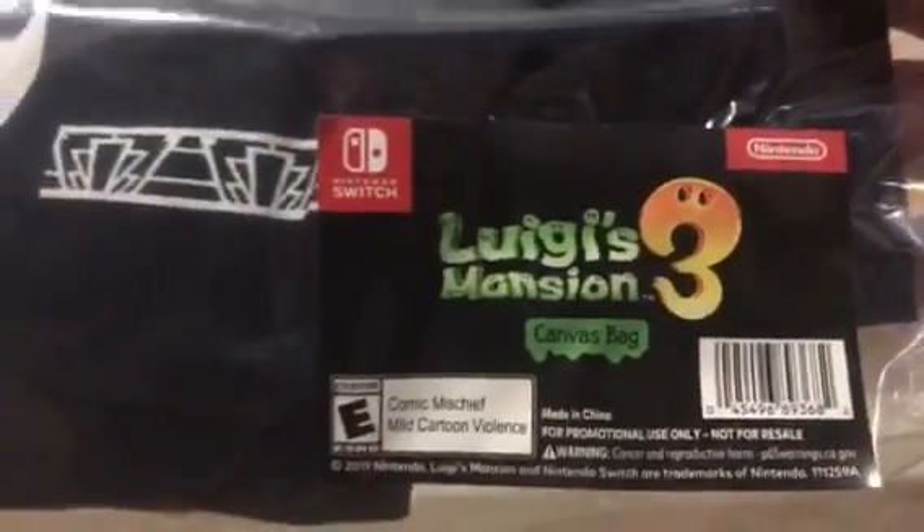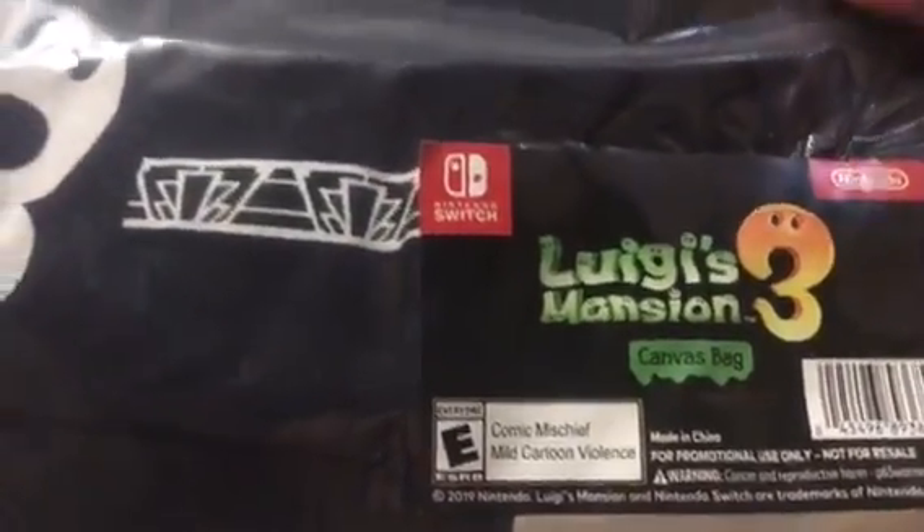I first heard about this on Twitter. Let me take it out. Here's a little tag — Luigi's Mansion 3 canvas bag. It's not an actual backpack, it's more of like a canvas tote bag. But at least Nintendo did it better than Bethesda. I'm pretty sure that joke's been going around a lot lately. It's a very small bag, and it's pretty cool.